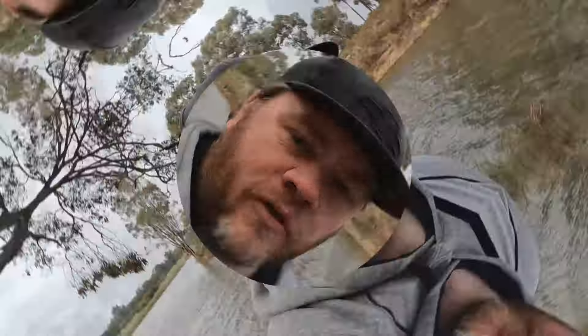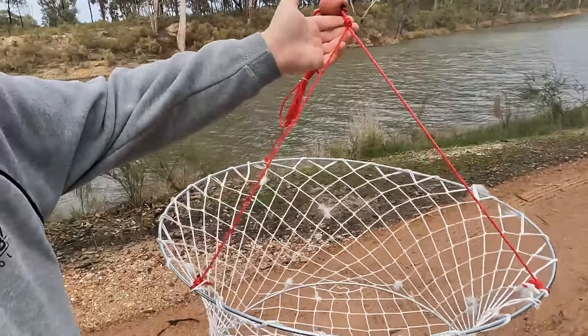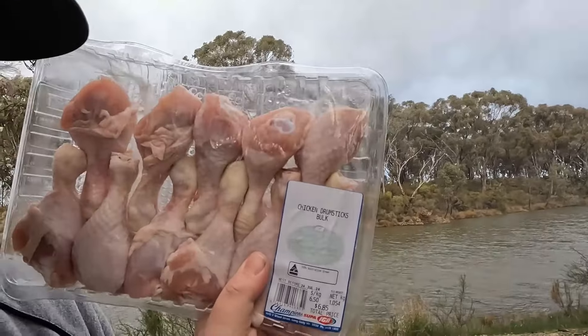If you've never been crayfishing before, there's a few things you've got to take with you. First thing is you have to have a fishing licence. If you're in Victorian waters, a Victorian fishing licence. If you're on the Murray, a New South Wales fishing licence. Second thing you want to have is a measurer. Thirdly, you're gonna need some nets like so, and these all have to be labelled up with your name and phone number on them. Bait's the next thing - chicken drumsticks are nice and easy. I just cable tie them into the bottom of my nets. Can't go wrong.